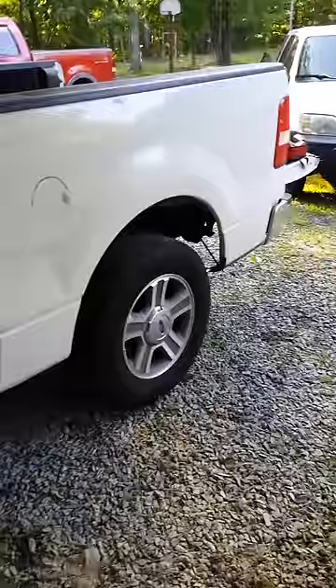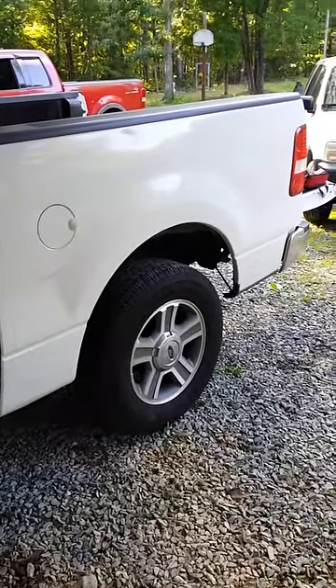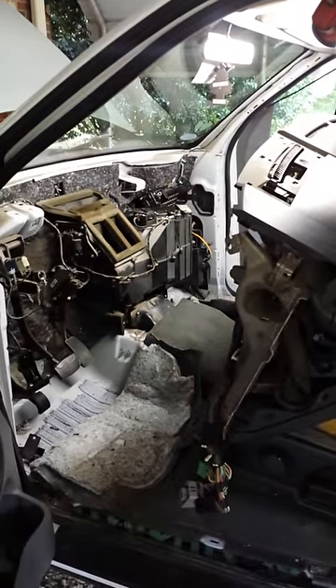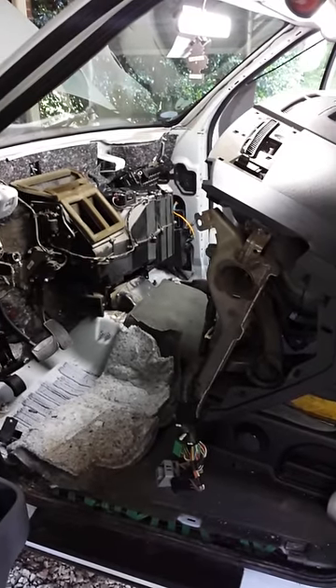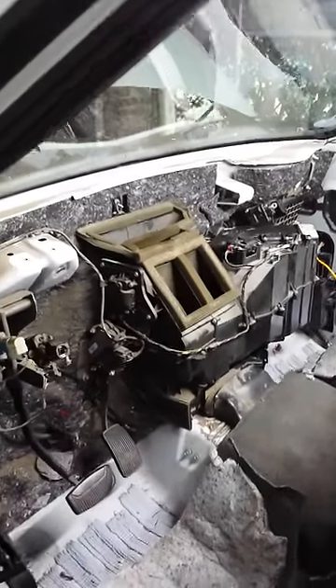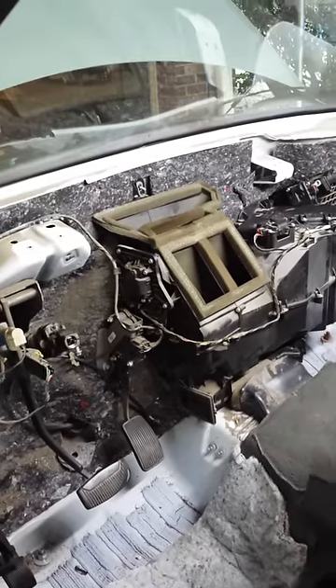Hey folks, I'm going to do a quick video to offer some insight on doing a heater core job on a 2004 through about 2008 Ford F-150. Not a lot of information available, no videos available on YouTube, but I wanted to let guys know that there is a shortcut. As you can see, I've got the dash out already — we took it out earlier — but we just want to show you guys this shortcut.